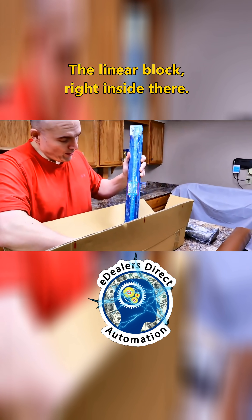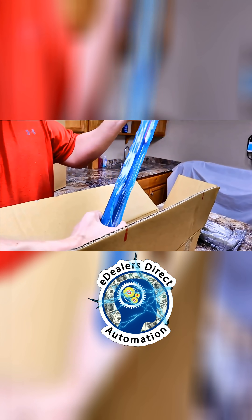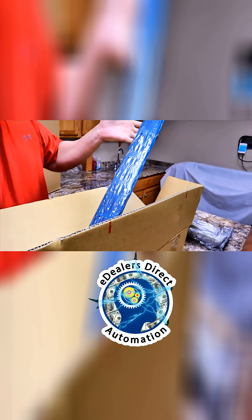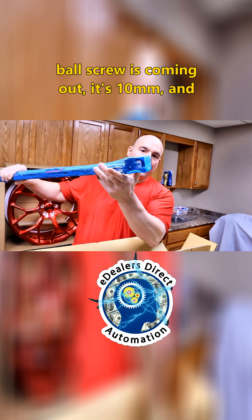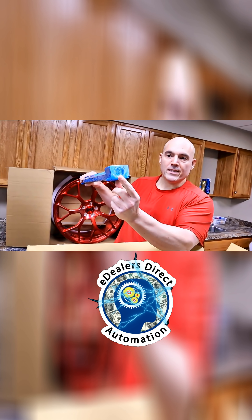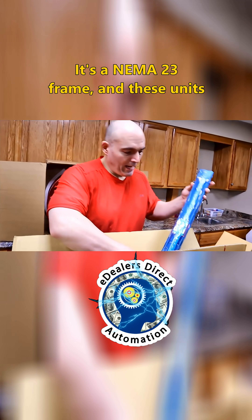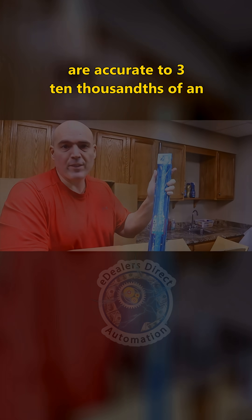Your linear block is right inside there. This is all one piece from the factory — it's fully sealed, I'm not going to open it. But you can see right here where your ball screw is coming out: it's 10mm, and your motor mounts right here on a NEMA 23 frame. These units are accurate to three ten-thousandths of an inch.